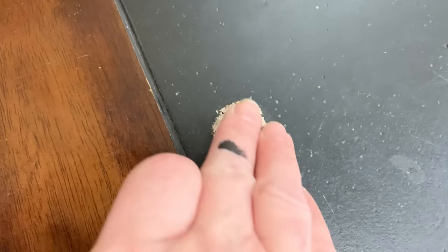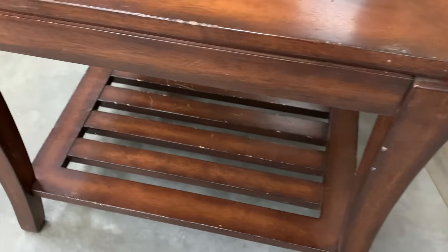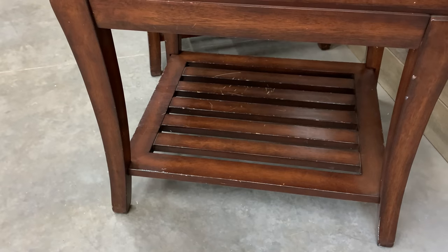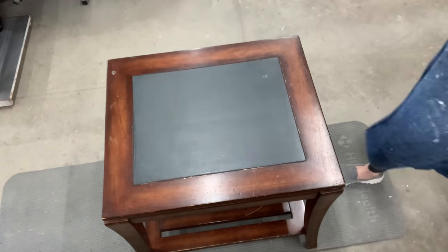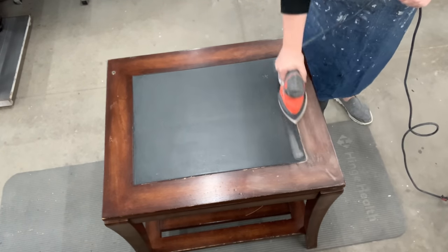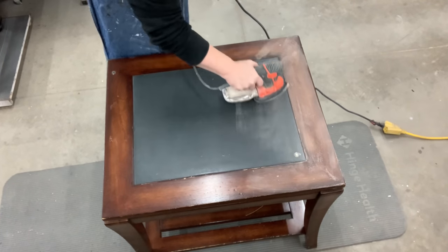When you first see these, you think they have a slate top in. But this damage will show you — no, that is a fake slate top. When I was looking at these, I'm like, okay, they need minimal sanding. They are a quick flip. So let's get these price tags taken off and start getting these scuff sanded. Some of the scratches are a little bit deep, so I might have to go a little farther, but I'm hoping to just scuff sand most of this.